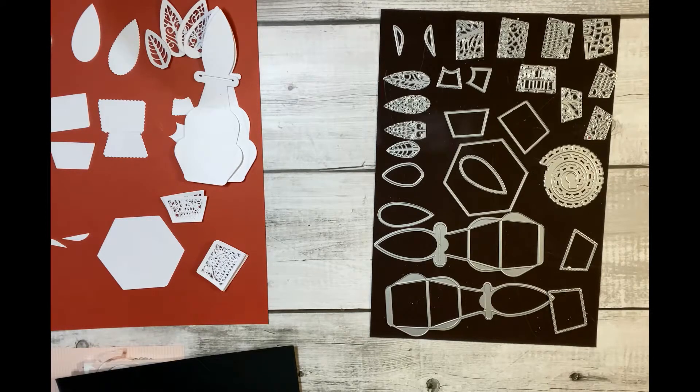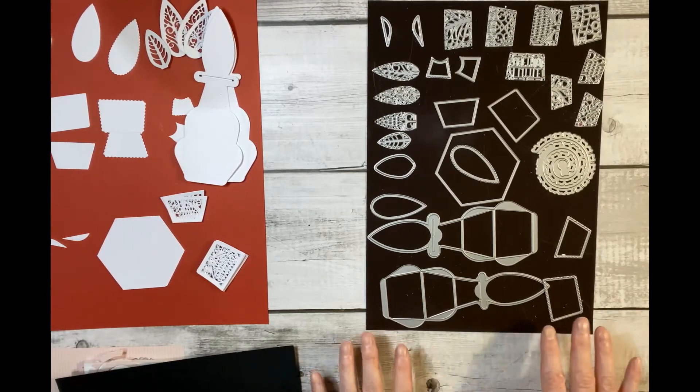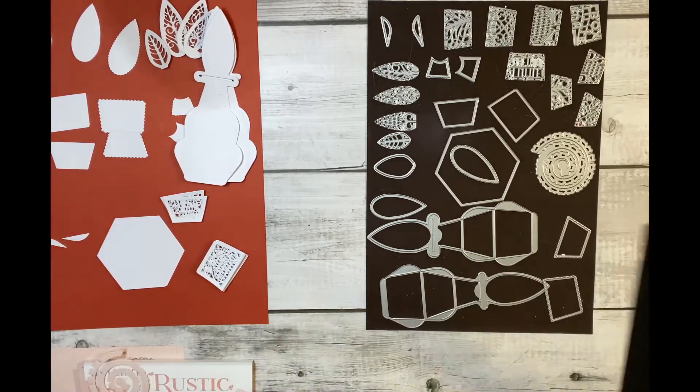What I'm going to share with you today is the latest Tonic Studios Designer Choice die set, and this one is die set number 15. I can't believe we're up to 15 already. This is a Delicate Daisy gift box and it's so pretty. I'll show you briefly what all the dies are and what they do.